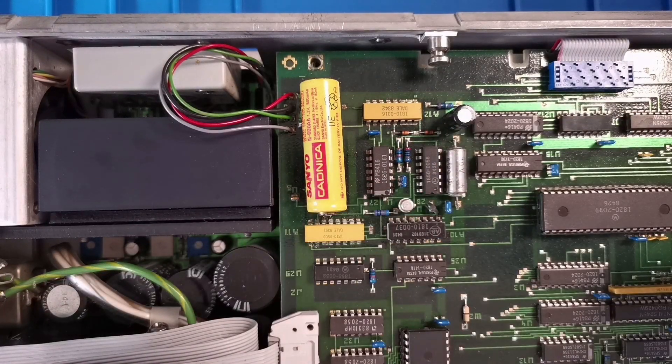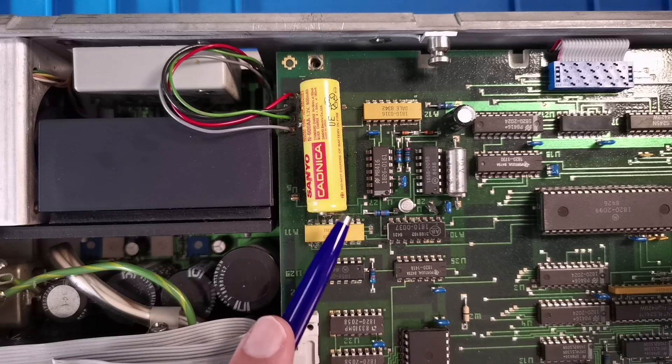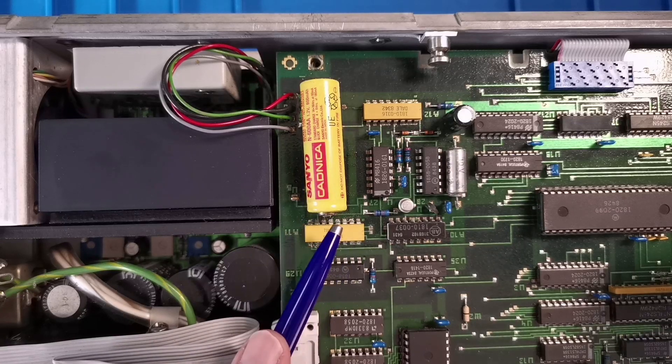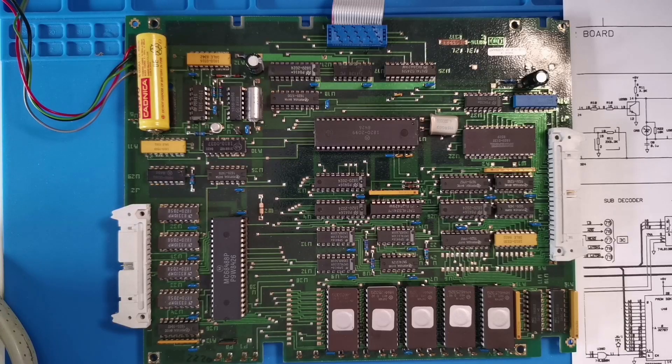The plan is: take out the microprocessor board, remove the old cell, clean up any corrosion as best we can, refit the new cell, fit the motherboard back in, then power on and test. Here is the microprocessor board now out of the pulse generator.